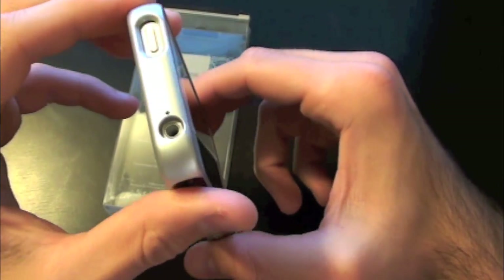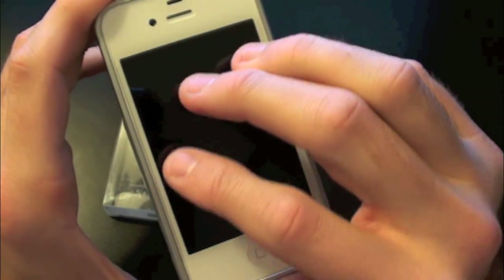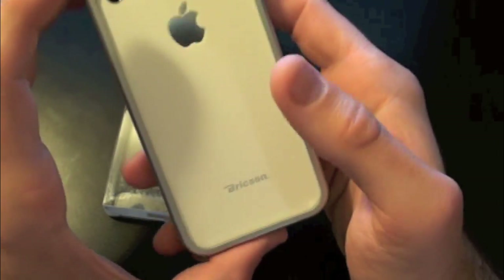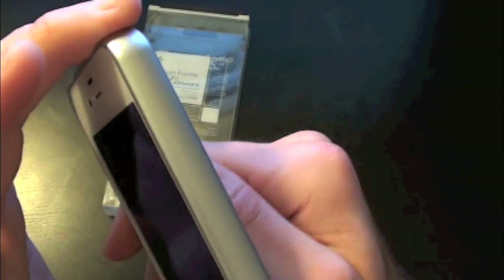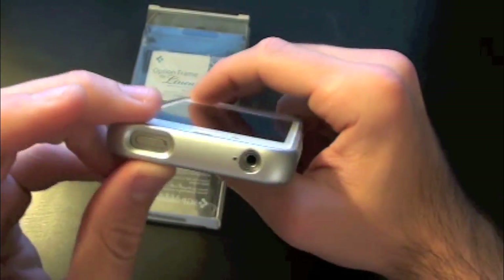This looks pretty slick — you've got the silver band all the way around the phone. If you're rocking a white iPhone this would look absolutely amazing, because you've got the white and the silver lining together. It looks very nicely done with the white showing on the back as well as the front, so you just have the sides protected.